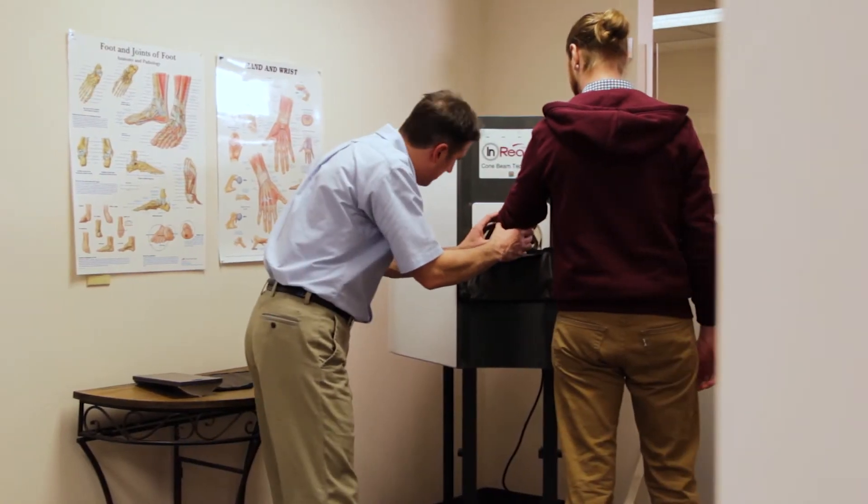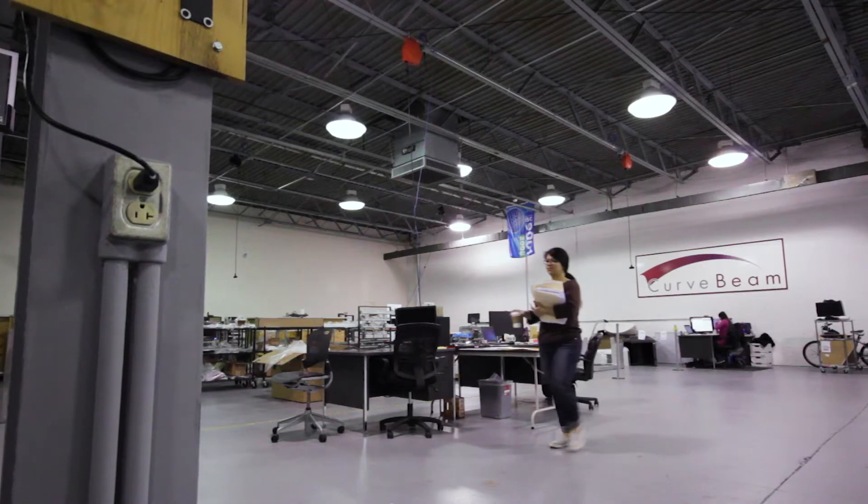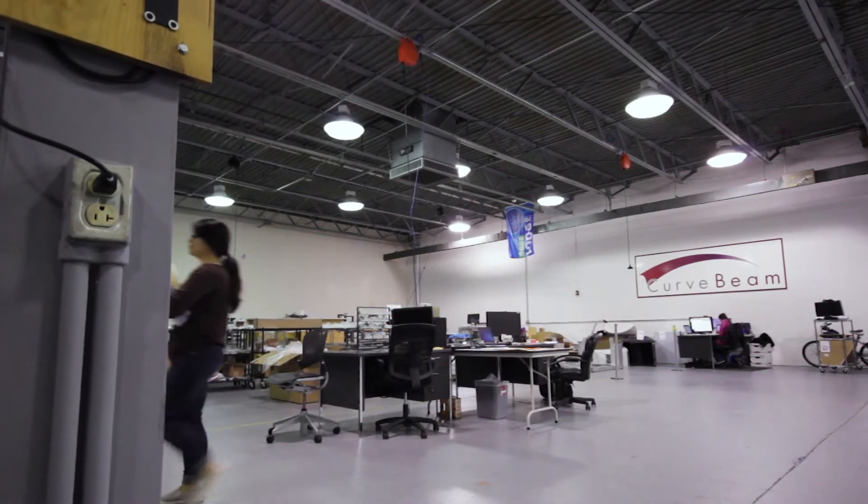CurveBeam provides ConeBeam CT products for multi-extremity imaging. In particular, we make weight-bearing CT scanners for the foot and ankle.